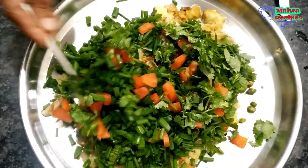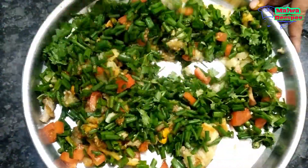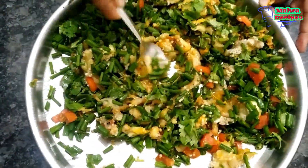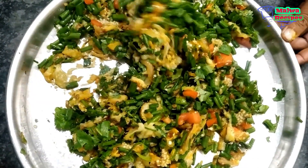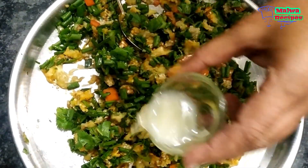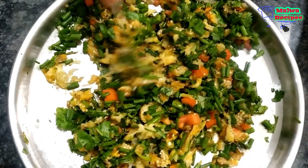Now we mix everything together. It is very good — its color is very good. Now we will add the last tomato paste which we had removed earlier. We will add this paste to taste.